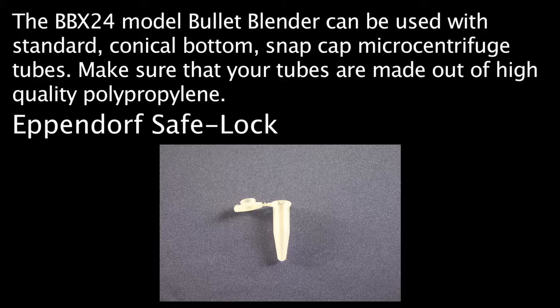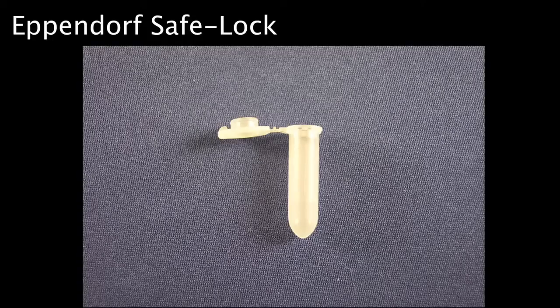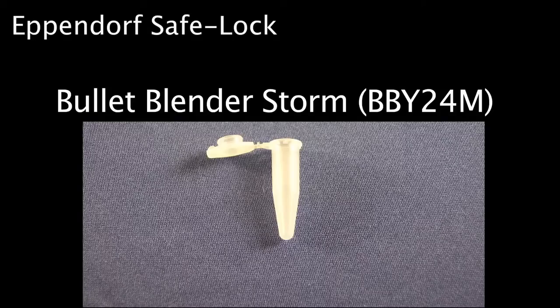Depending on the size and density of your sample, you may want to use two milliliter tubes. In this case, we recommend using Eppendorf Safe-Lock brand, as other two milliliter tubes may not hold up as well. The Bullet Blender Storm should be used with 1.5 milliliter Eppendorf Safe-Lock tubes.